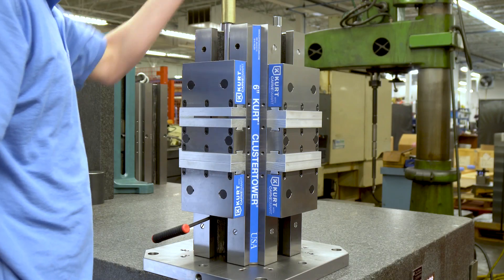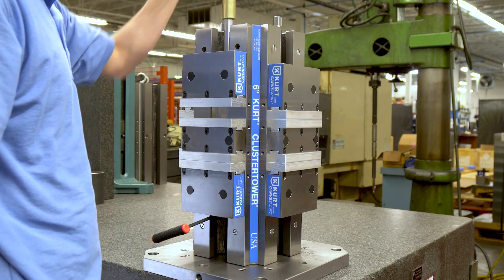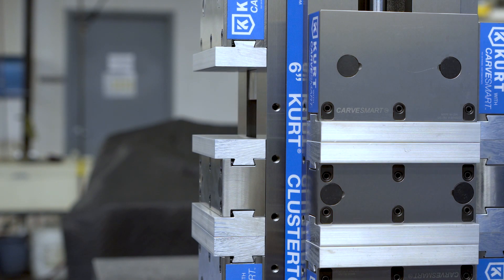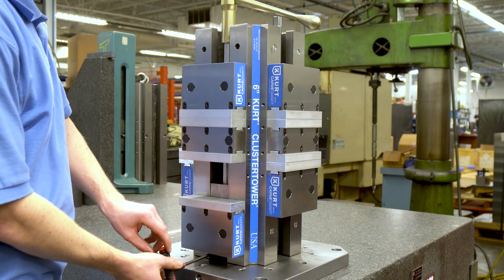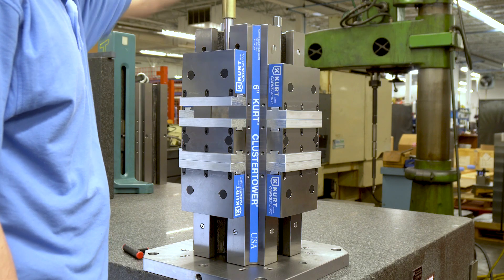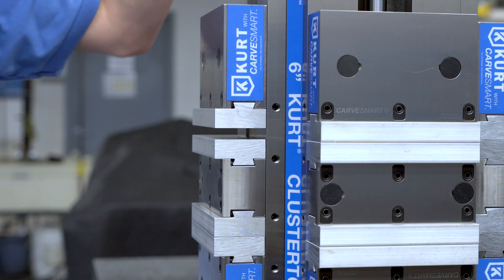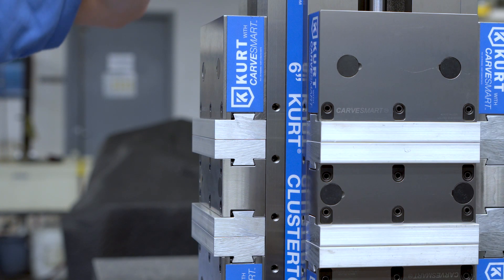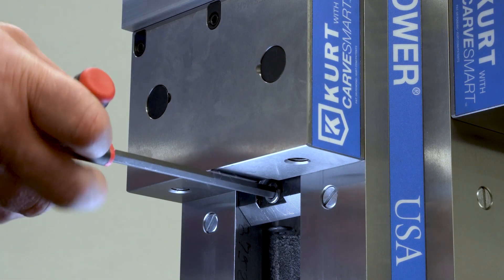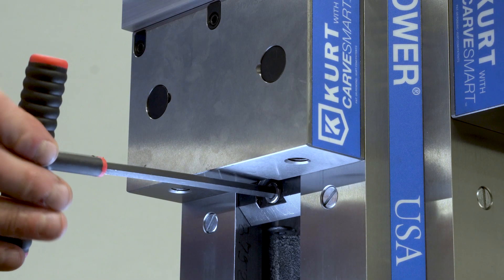If the friction block is engaged when opening the vise, the top jaw will open first and create a potential pinch point between the stationary jaw. Always close the top jaw or have a part in place before releasing the friction block. We recommend leaving the friction block or third hand disengaged unless it's needed.